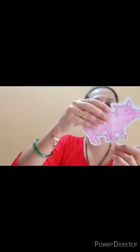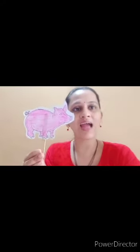Now let's place the pig on it. See, my puppet pig is ready! I hope you all have understood. Thank you.